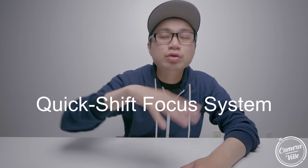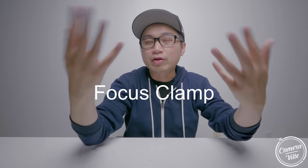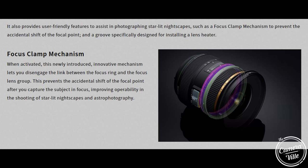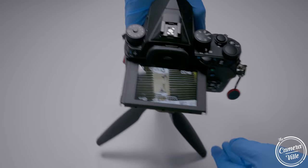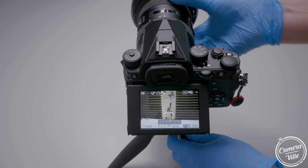This lens features quick shift focus — basically, you can autofocus on your subject and then manual focus right away without any issues. And of course, the focus clamp. This is a heaven-sent for all the astrophotographers out there. Once you get your stars in place and everything is focused, you can hit the switch and it will lock off the focus so you'll never change focus by accident.